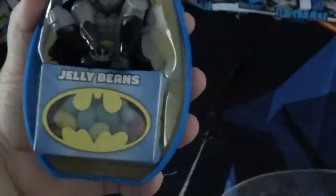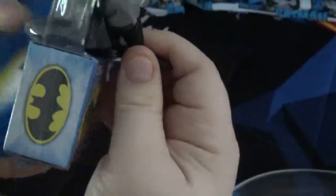This is a Batman candy egg. It has a figure and a candy in it. So we're going to open this egg. And in this egg, as you can see, we get a Batman figure and some jelly beans.